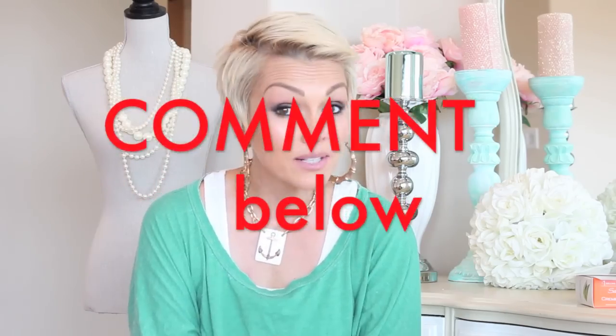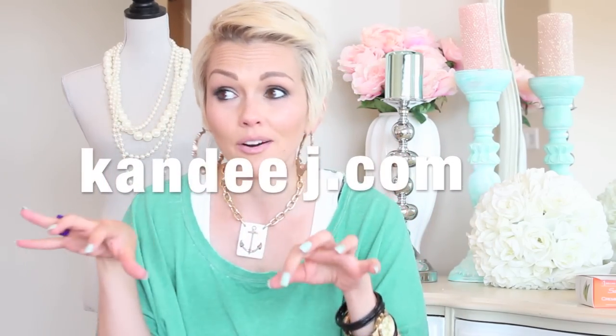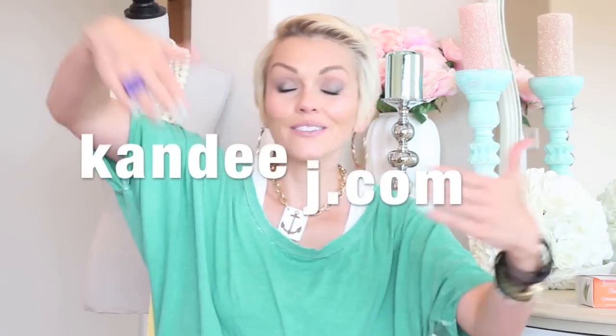If you guys want me to do a tutorial on filling in and shaping eyebrows, because I totally need to do an updated one, let me know. You can also go and be my friend on Facebook, Twitter, and Instagram, and you can see what little treats, pictures, and fun stuff I show you guys every day on my blog — I write that myself every day. You can go to candyjay.com and check that out too. Huge hugs from my house to yours, and always remember: you're more beautiful than you know, you're more talented than you think, and you're more loved than you can imagine. Bye!